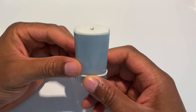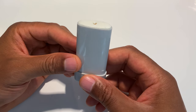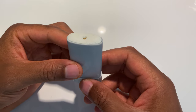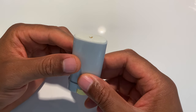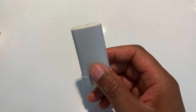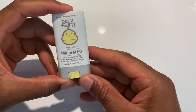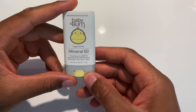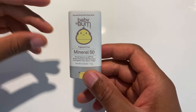My experience with this is really good. It was able to protect my skin from burning during activities where I'm in the water or where sunscreen might otherwise be wiped off. I like this product — it's a good product. Baby Bum Mineral 50 Broad Spectrum SPF 50, water-resistant for up to 80 minutes. Thanks a lot for watching.